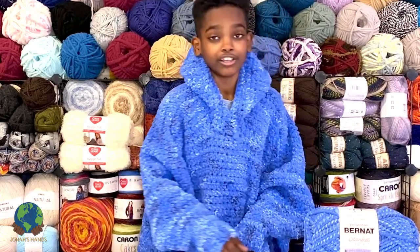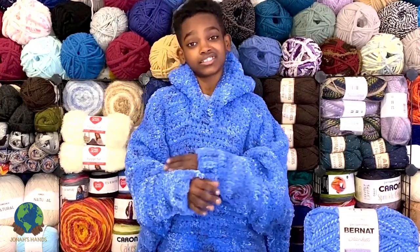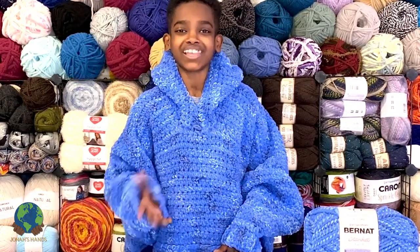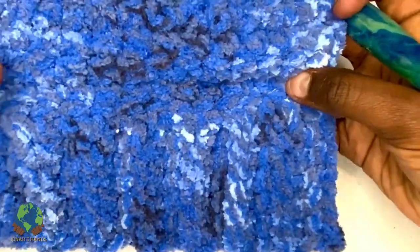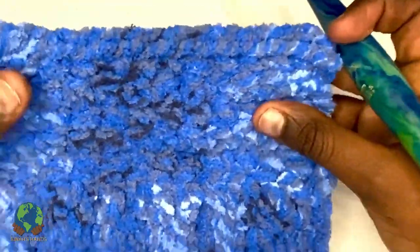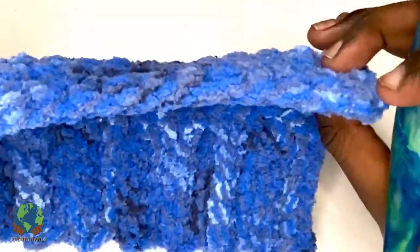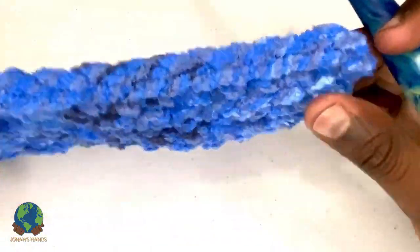I'm going to show you how to work the ribbing and the classic single crochet so you can make your very own crochet blanket hoodie. I have a miniature swatch worked up here — single crochet ribbing at the bottom and single crochet at the top. It's so dense you can't see any holes through it or any of the white from the table. If I turn it to the side, look at how thick and plush it is — so dense, but not heavy. That's the wonderfulness of Bernat Blanket yarn.